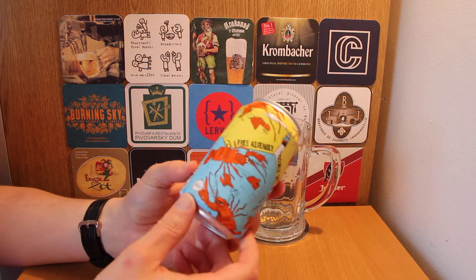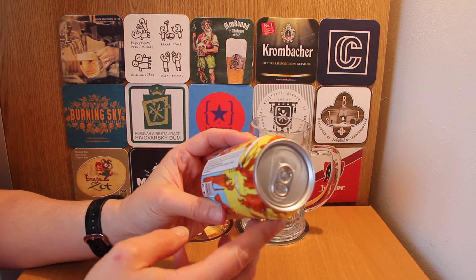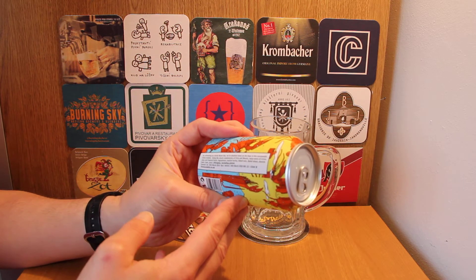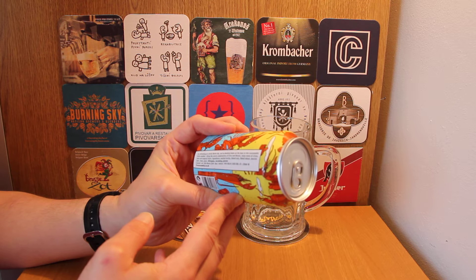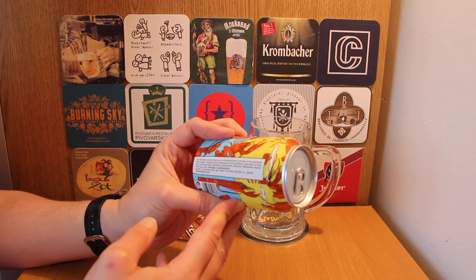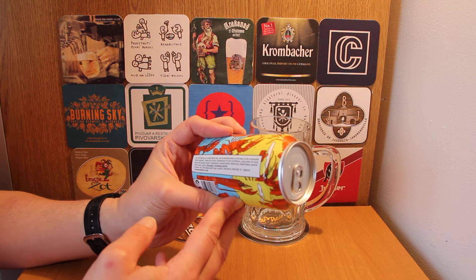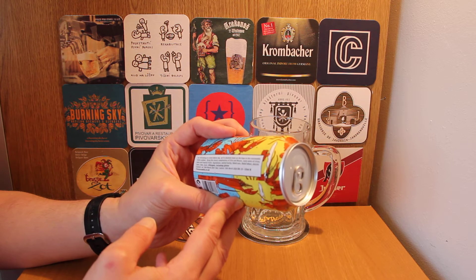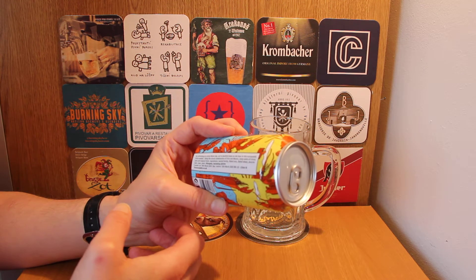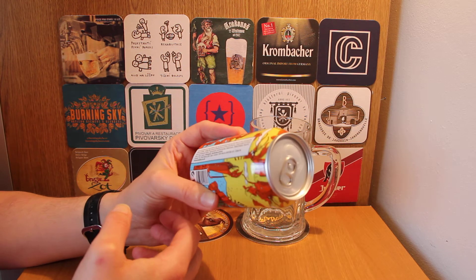Free Assembly is the brewery name. The blurb on the can reads: 'As refreshing as a brisk Maine day, we've doubled down on the hops in this sessionable little number using the classic combination of Citra and Mosaic. Enjoy notes of citrus, pine, and tropical fruits.' Ingredients: malted barley, flaked wheat, dextrin malt, hops, and yeast.